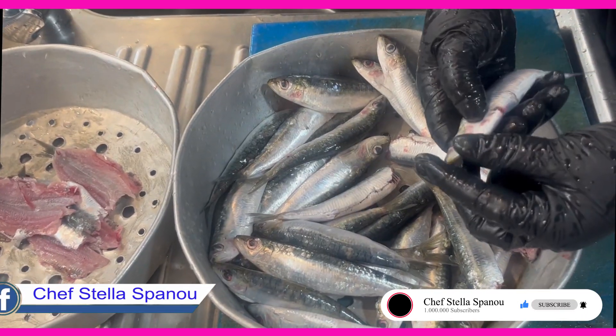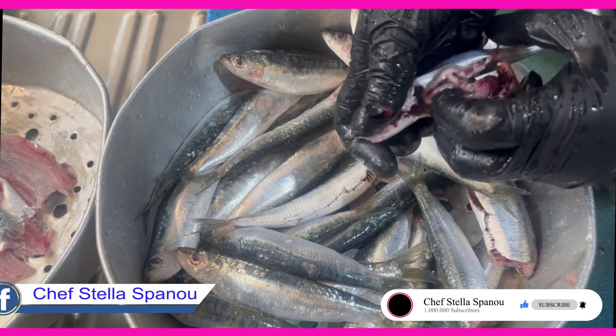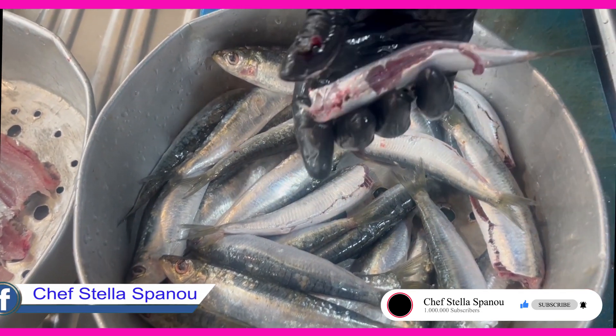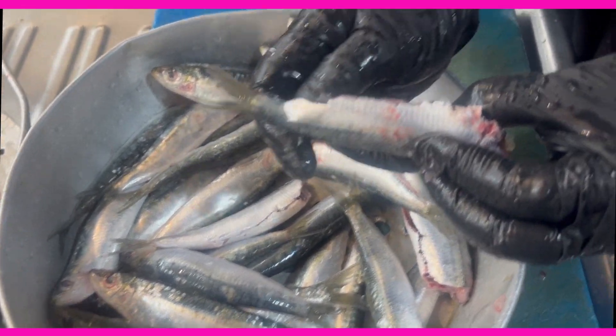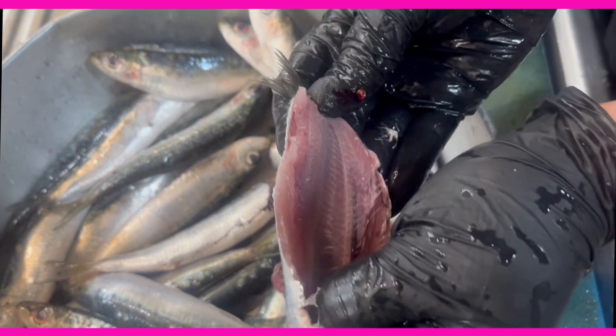We cut off the head with our fingers, then we put them inside the belly to open the sardine. We pull out the bone little by little — this is how we get the sardine fillet.